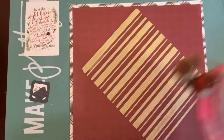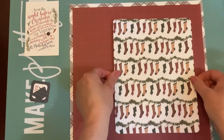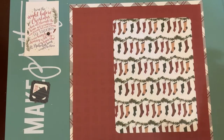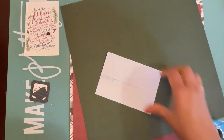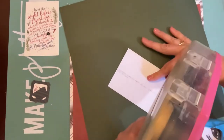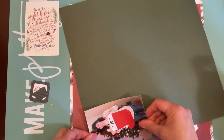I'm gonna stick it right there on my paper and move it over to the right a little bit. I'm gonna use this as a mat for my photo. The solid green cardstock — I'm gonna actually mat the photo with it. This is a photo of my oldest daughter; she was born in December and the nurses sent her home in that humongous stocking when she was a newborn. I take a picture of her holding it every single year, and this is the photo for 2014.